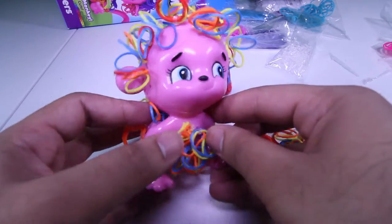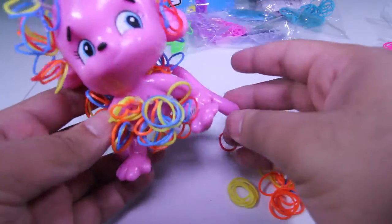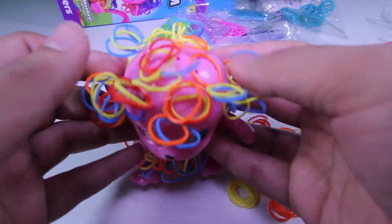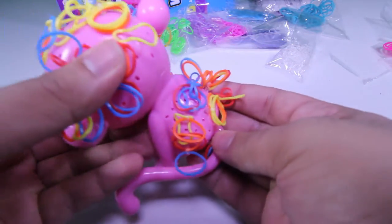This is my somewhat finished monkey. As you can see, I was working on him — it looks pretty cool so far. There are tons of different places where I did not place any hair. Look at all those holes! Each hole can contain three bands, and there are tons of them. So you can really customize your monkey the way you want it.